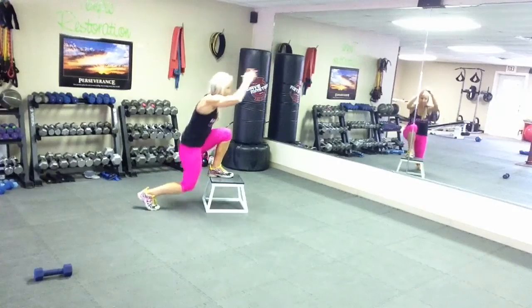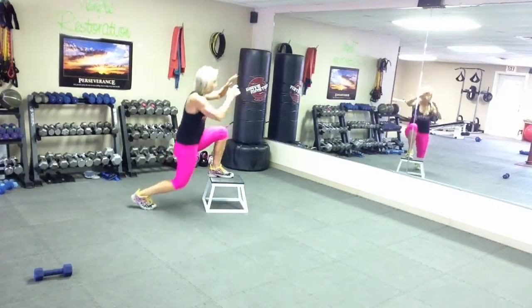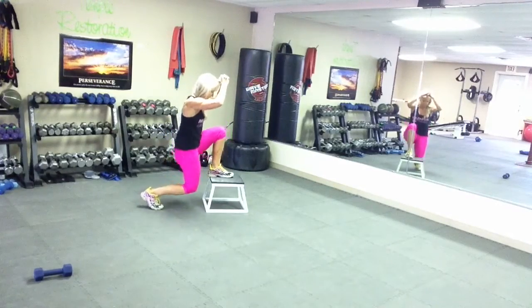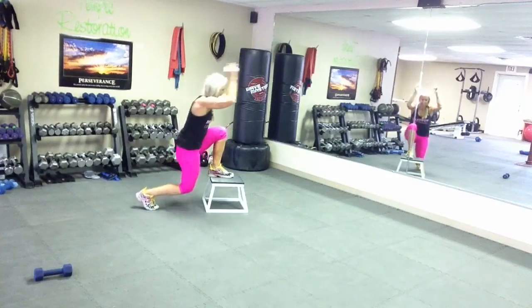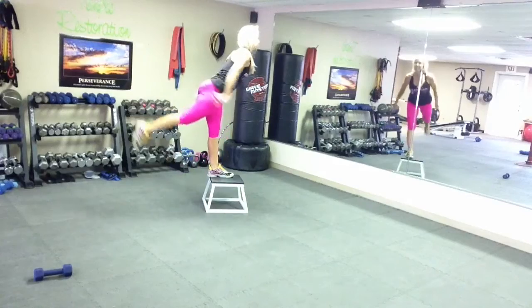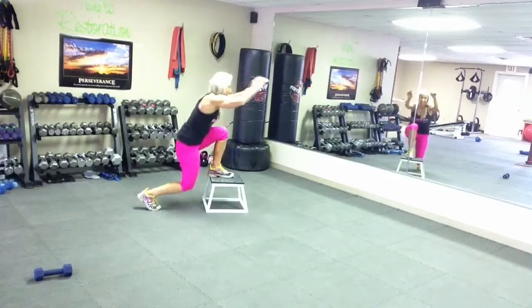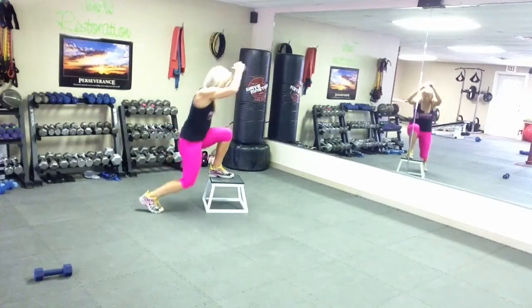Here we go for that hip extension. 1, 2 — squeeze really hard back there. 3, 4, 5, 6, 7, 8, 9, 10.